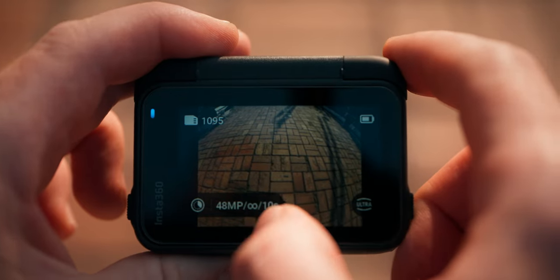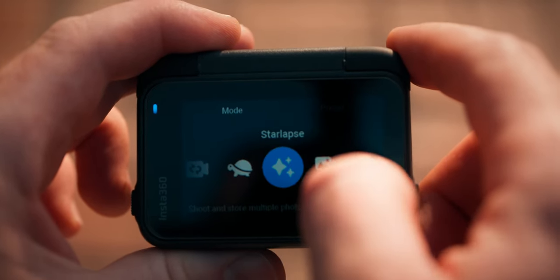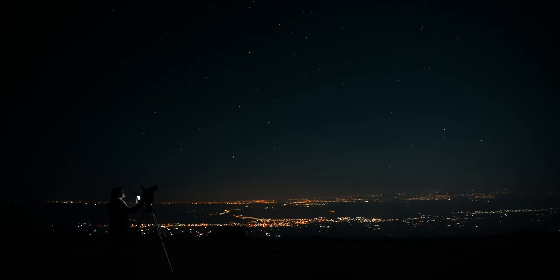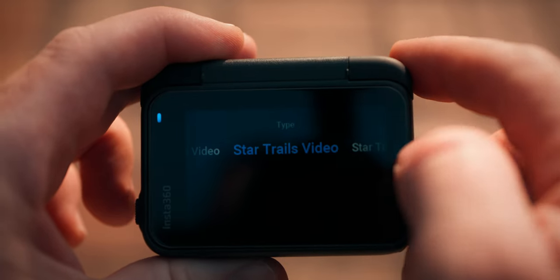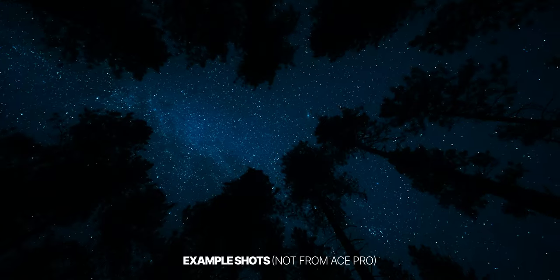That's still not all when it comes to timelapses — the Ace Pro also offers a mode called Star Lapse, designed specifically for timelapses of the night sky. It comes with presets letting you select star trails or a normal night sky. Unfortunately I haven't been able to test this mode yet due to air pollution, but I think it should do a great job shooting stars because I shot the Milky Way years ago with a GoPro Hero 8, and the Ace Pro is a lot better in low light thanks to its AI processing.